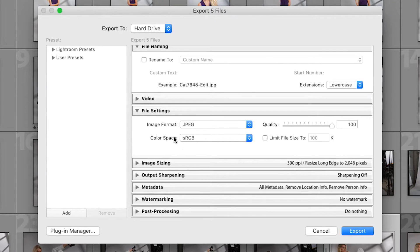File settings is where you pick some preliminary settings for your photo. First, choose the image format — I always do JPEG. JPEG is perfect for making smaller file sizes to share on the internet, social media, email, whatever it might be. But if you want to save bigger files for editing, go ahead and pick PSD or TIFF or whatever you'd like. For now we're just going to stick with JPEG.